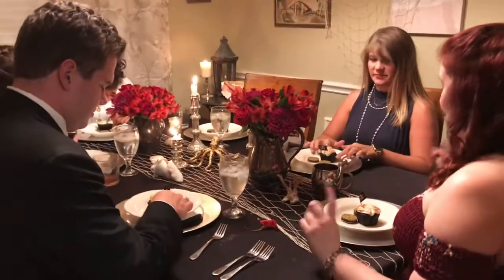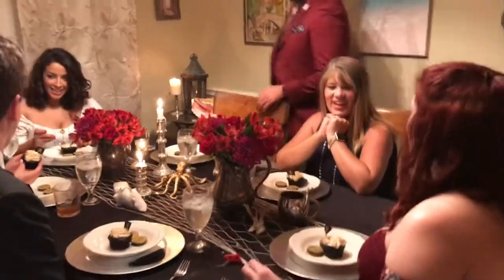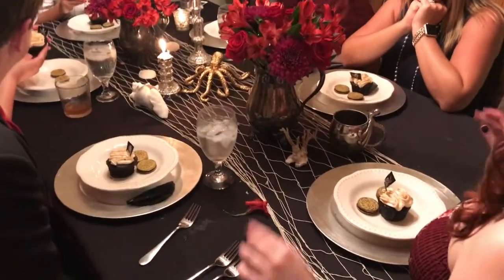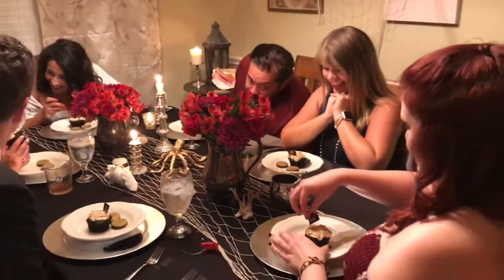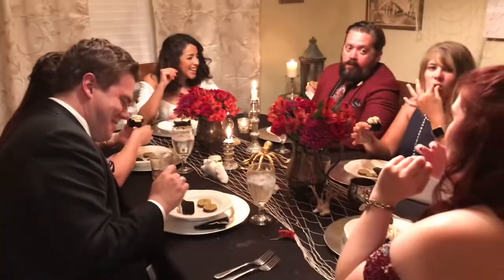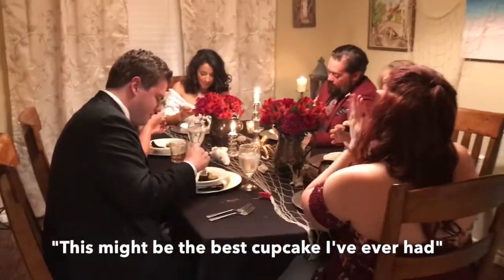I'm so excited — this is my favorite thing to make by a landslide. This is absolutely wonderful; this might be the best cupcake we've ever had. The cupcake was probably my favorite part — I'm a huge sweets fan. But the lobster tail was phenomenal, absolutely phenomenal, drizzled with the sauce and everything.